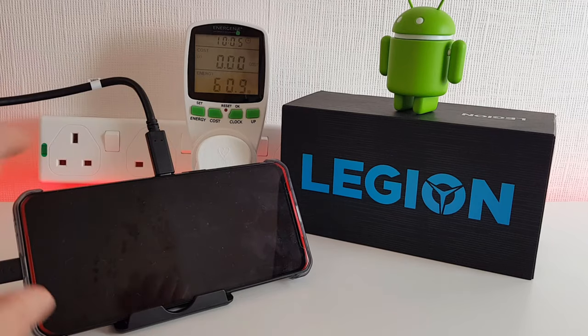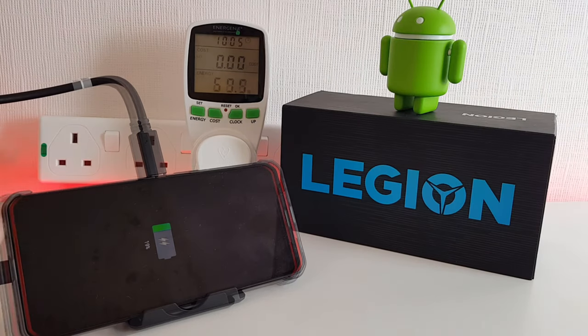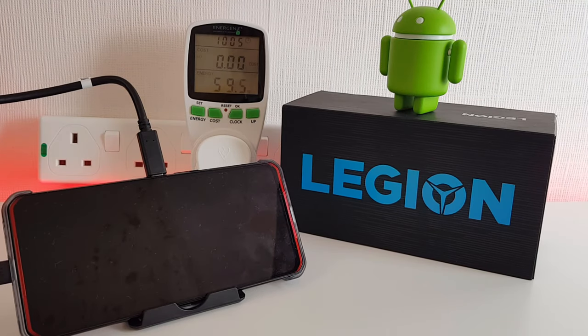We're five minutes in, so let's check the current charge — we're at 19%. We're still charging at about 60 watts, which is great. Don't forget that this is actually dual super-charge, charging the two internal 2,500 milliamp hour batteries at the same time. You can charge with just one cable if you really wanted to — it still charges quickly but will obviously take a bit longer as you don't have two sources of power going into the batteries at the same time.